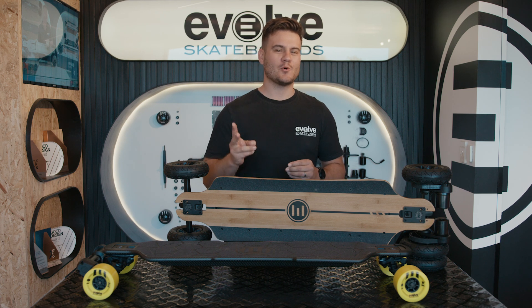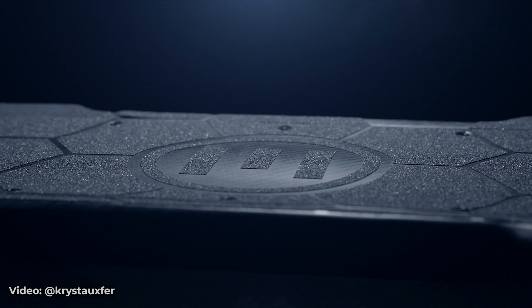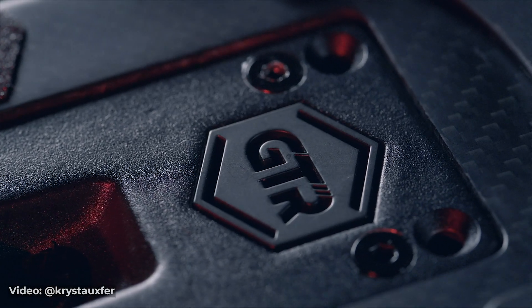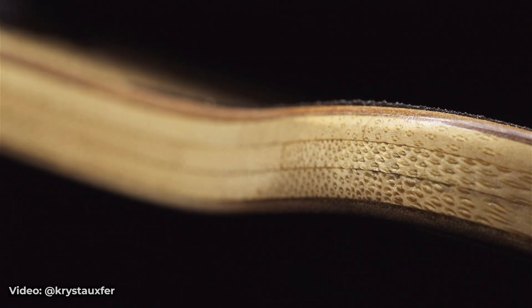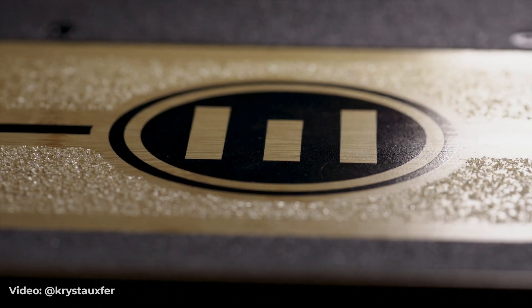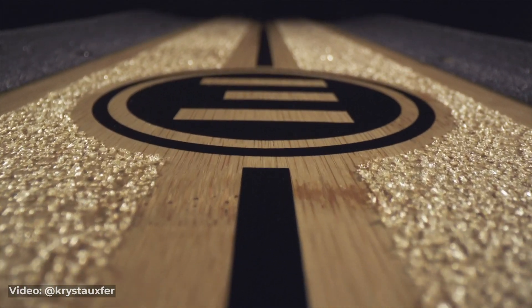First things first, the two boards look completely different. The carbon is handmade from carbon fiber sheets with a sleek matte finish and a full hex grip pattern. The bamboo deck is three-ply bamboo, two-ply fiberglass with a raw bamboo finish, and utilizes both traditional and spray-on grip.